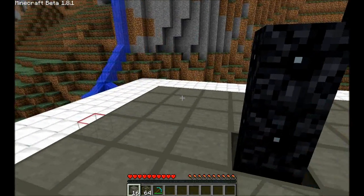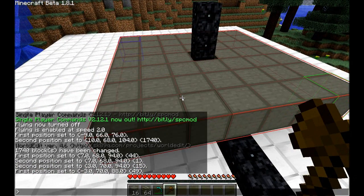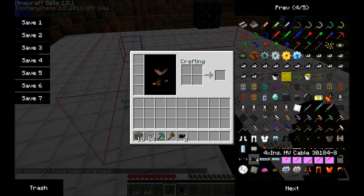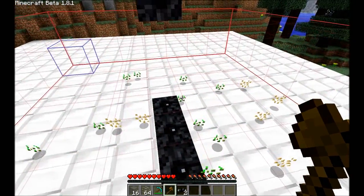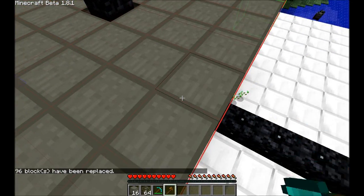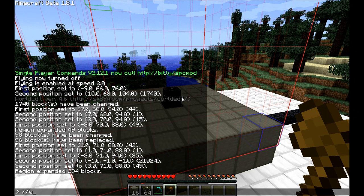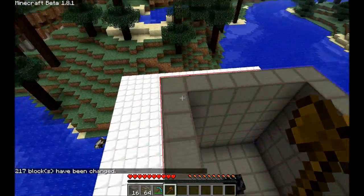Usually I will create a second layer above this. This is basically the flooring of my reactor. Then I'm going to create the sides and the ceiling.